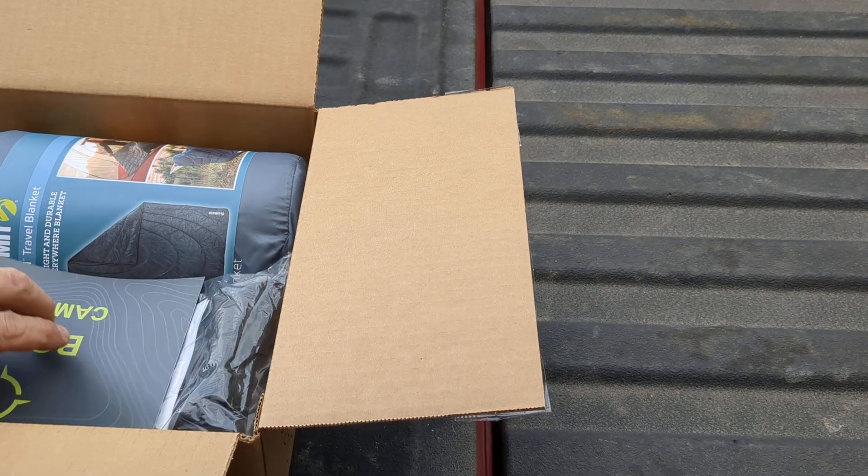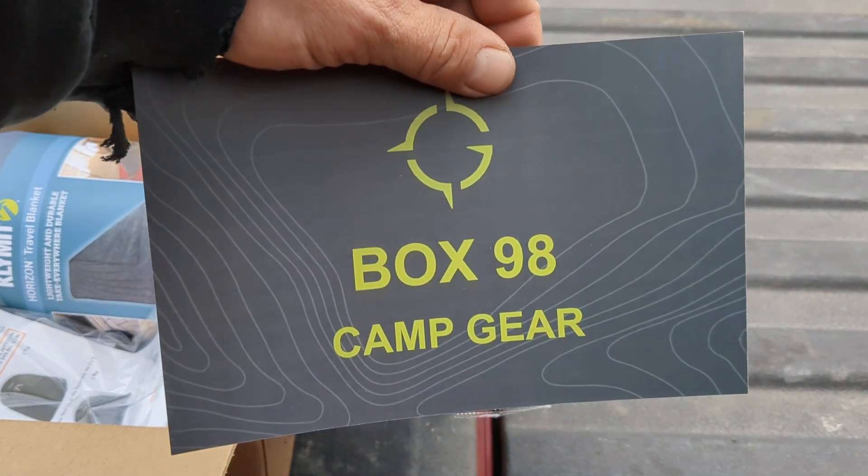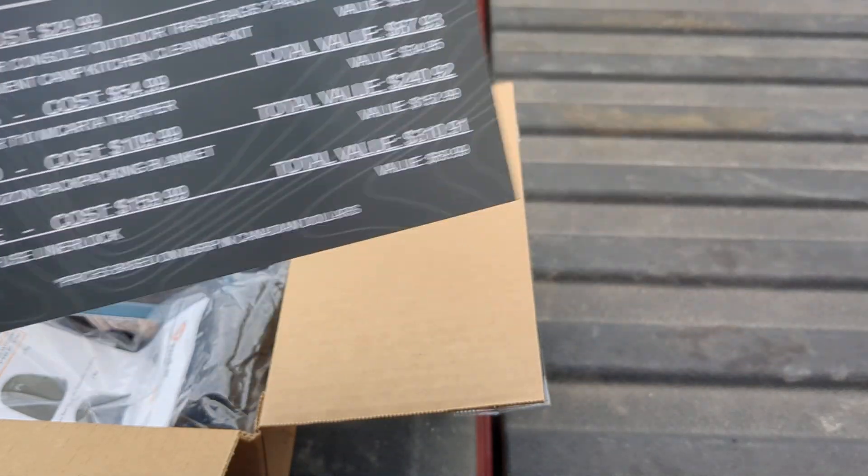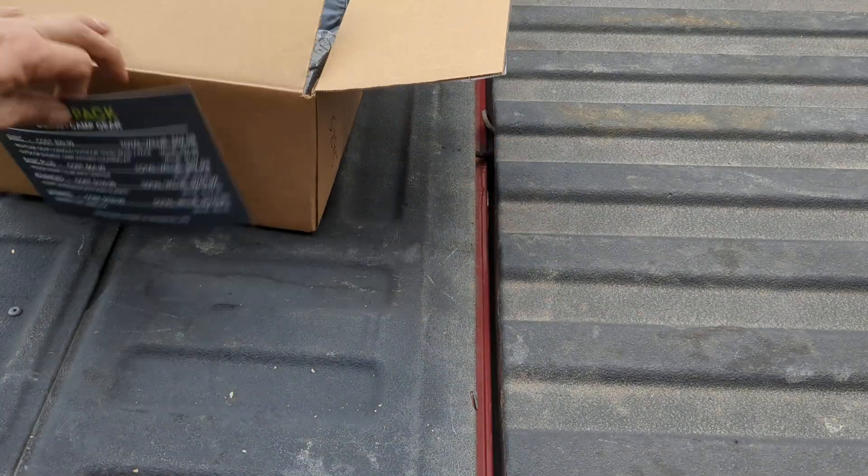Oh, we're on box 98. Box 98 camp gear. Here's a list — let's pull it out in no particular order.